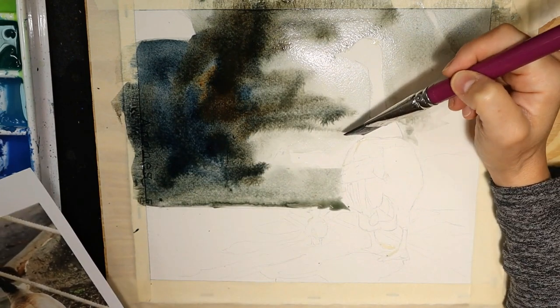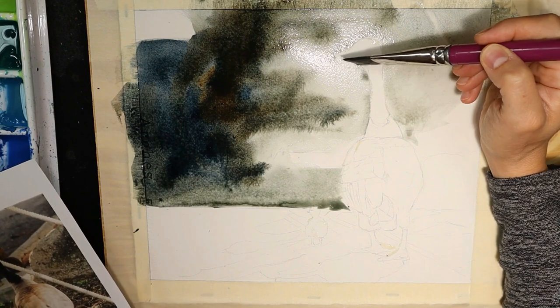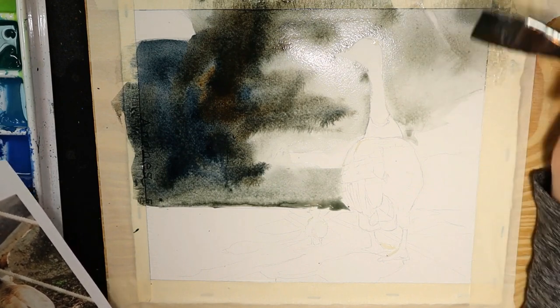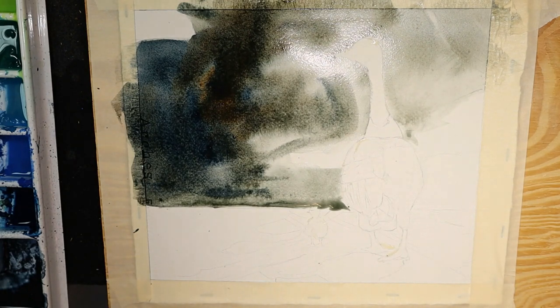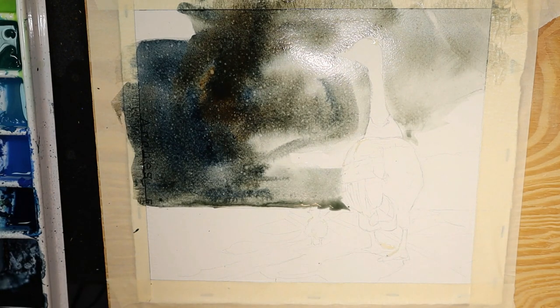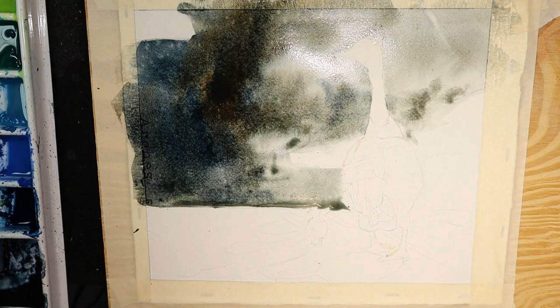See how well the water masking is working. As long as you stay careful around the edges, the paint is going to want to stay away from those dry lines. If you want, you can give it a little spritz with some water from a clean water bottle, just like that, and let it bleed out a little bit more. Then we're going to let this dry completely.